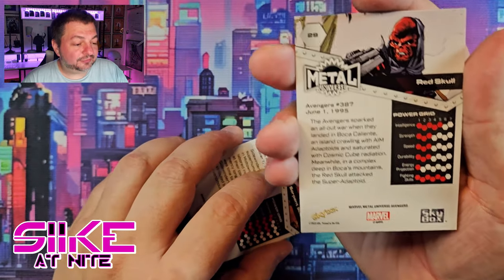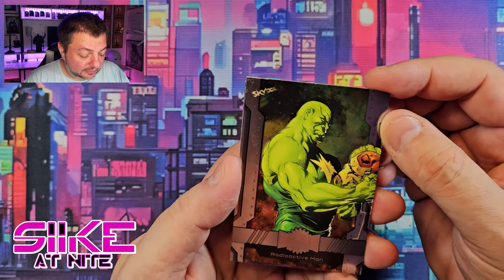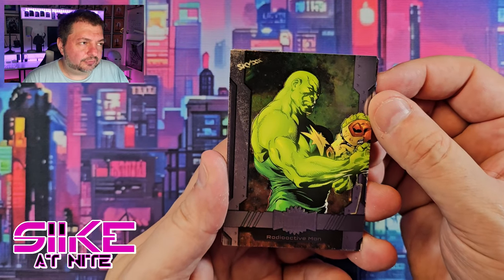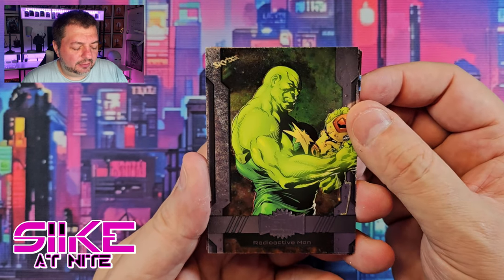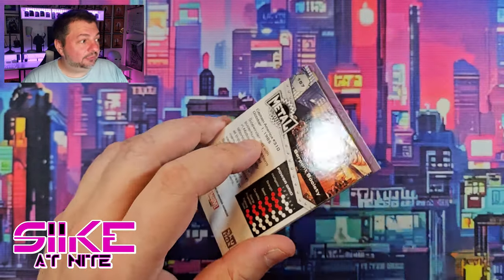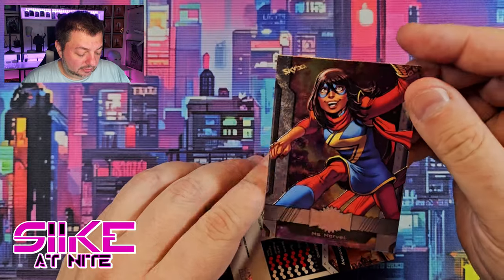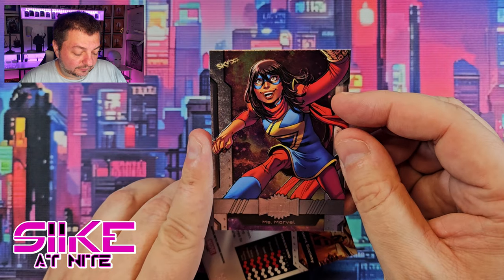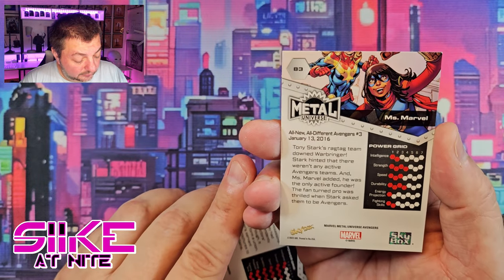Radioactive Man — a Thunderbolts character! I'll put him aside; maybe we can build a Thunderbolts roster. I don't know if they're all in this set — I wonder if Songbird and Mach-5 are in there; Mach-5 is actually the Beetle, I think. Thunderbolts, I could talk about them all day — they're really cool. We got Citizen V too, so maybe we can start putting together a Thunderbolts set. And we got Kamala Khan — Miss Marvel!